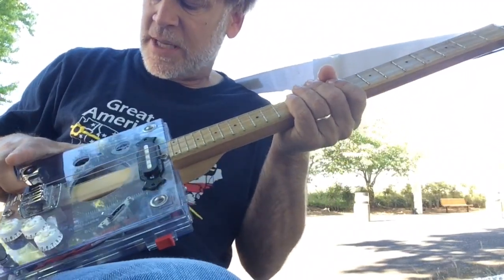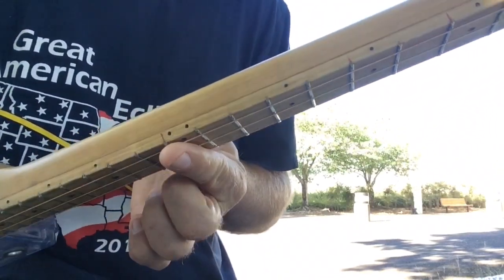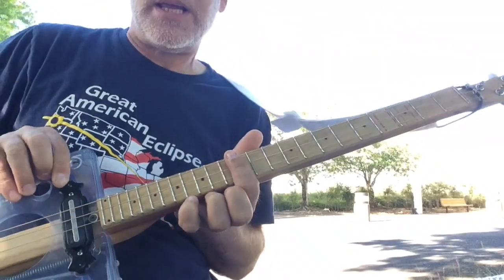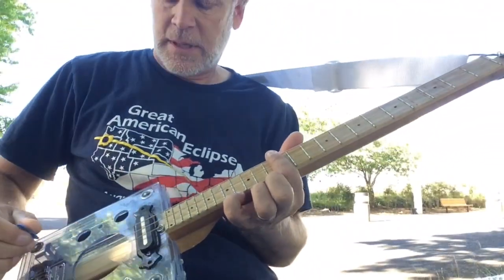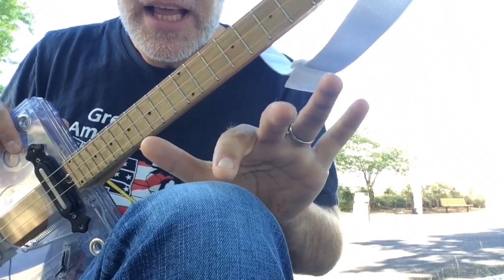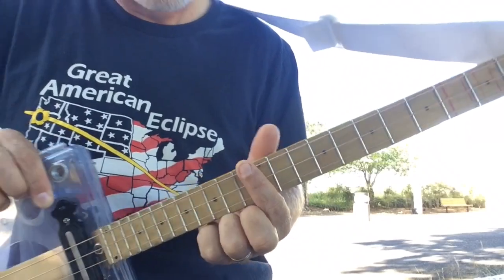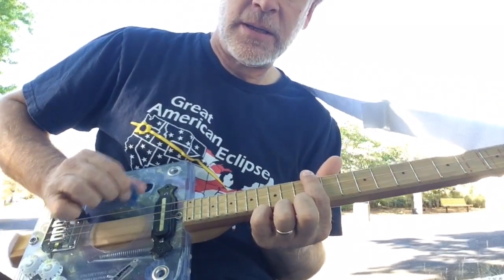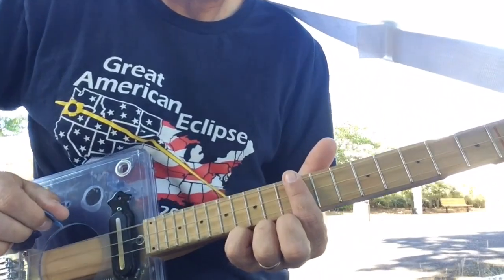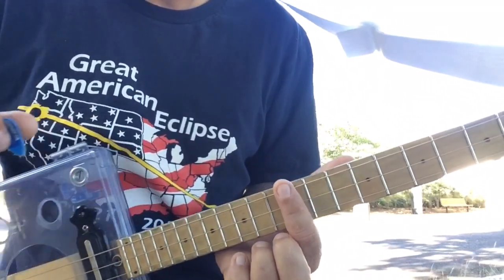You're going to divide the distance between the saddle and the nut in half — that's right here at the double dot, over the 12th fret. What I do is take my finger ever so slightly, barely touching the string with a feather touch, and then energize the string. I'm not pushing down, just barely touching it.